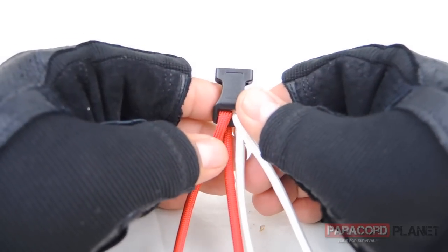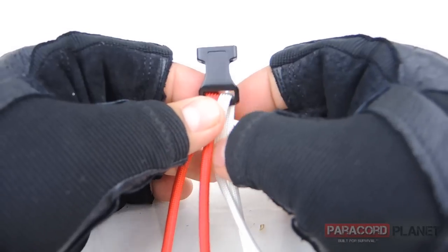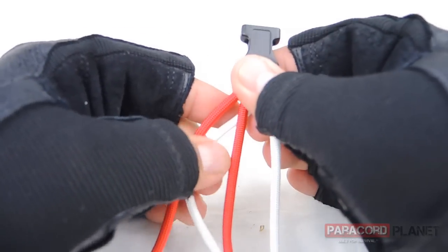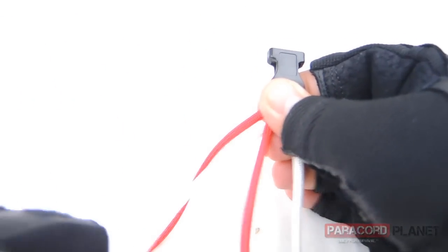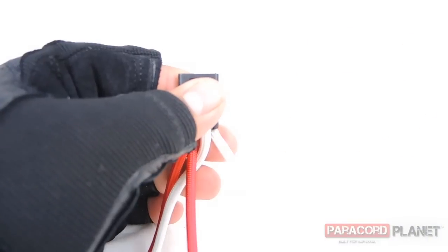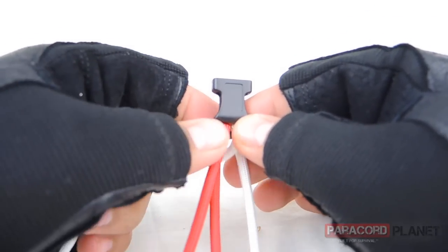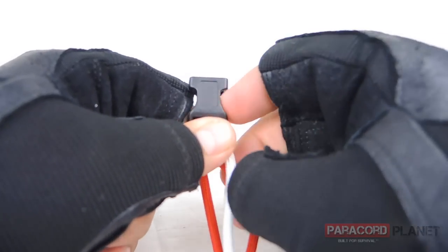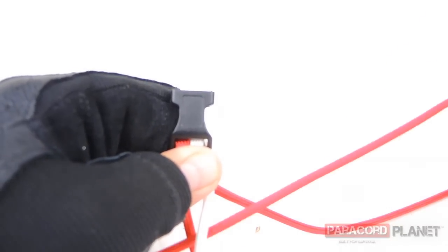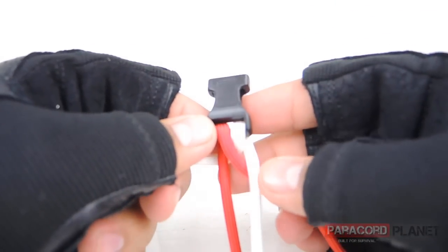Now we're at the weaving step. Take the right hand strand through the center, under the red, and to the left hand side — pull it all through. Then take the red strand on the left hand side, bring that through the middle, under the right strand which is the white, and pull it all through. You should have something that looks like this.